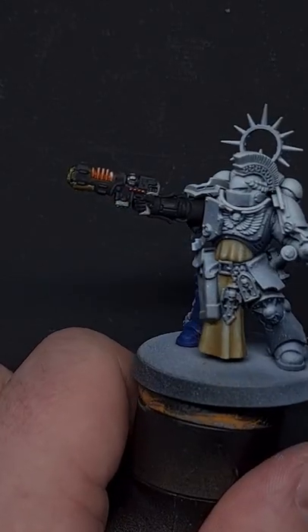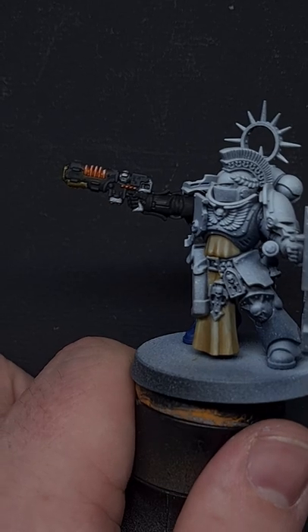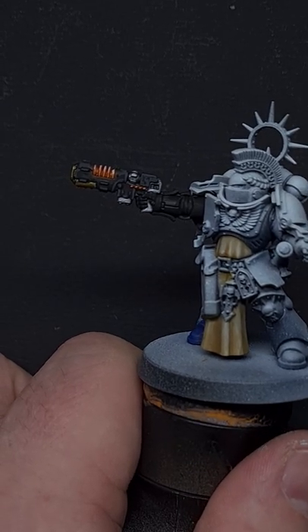And there you have it — really easy and straightforward Valkite Weapon Coils. If you enjoyed this tutorial and want to see more, make sure you subscribe.